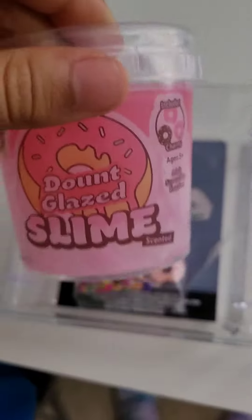Look at all these cute charms. Now that the charms are open, time to open the slime.